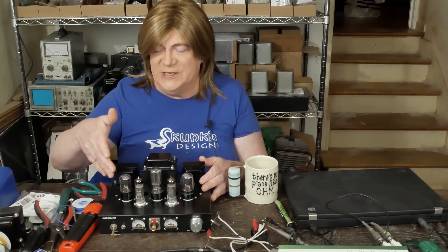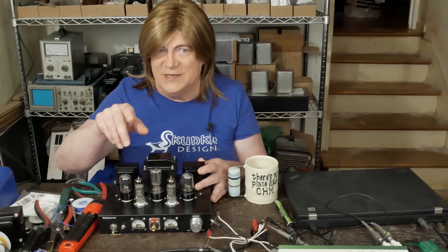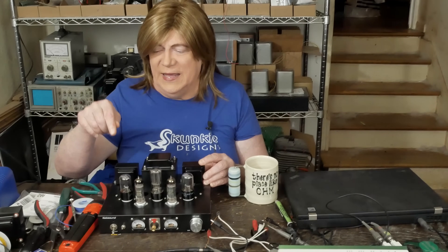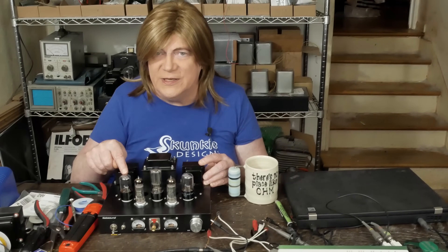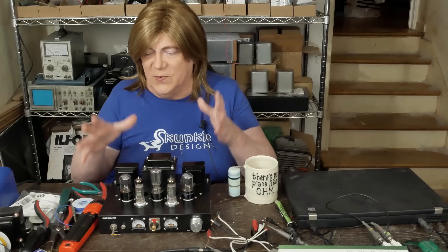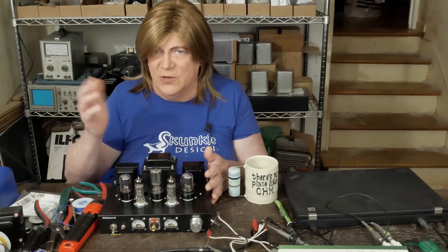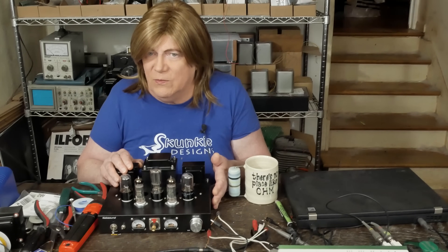Mark has a bunch of different 6SF5 tubes he could try in it — and sorry about last time when I called it a 6FS5, it's a 6SF5. We were also talking about swapping them out for a 6SQ7 to see if that fixed it, because that's another thing that's different — we're not using a 12AX7, we're using these old eight-pin octal single-triode tubes. But looking at the datasheet, they should work, and it doesn't make sense that they wouldn't.